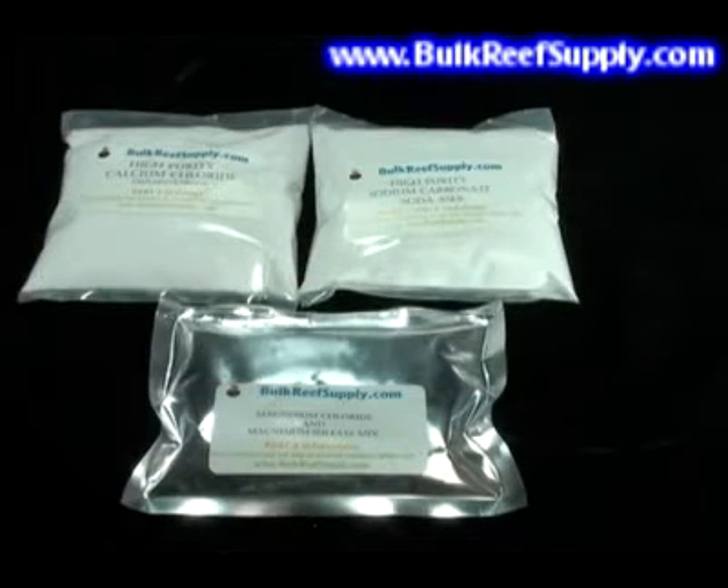When you open your box, you'll find three pouches. The white ones are the alkalinity and calcium, and the silver will be your magnesium. Maintaining your calcium and alkalinity is extremely important, since this is what your corals and other organisms in the aquarium build their skeleton out of. It'll also promote heavy growth of coralline algae.